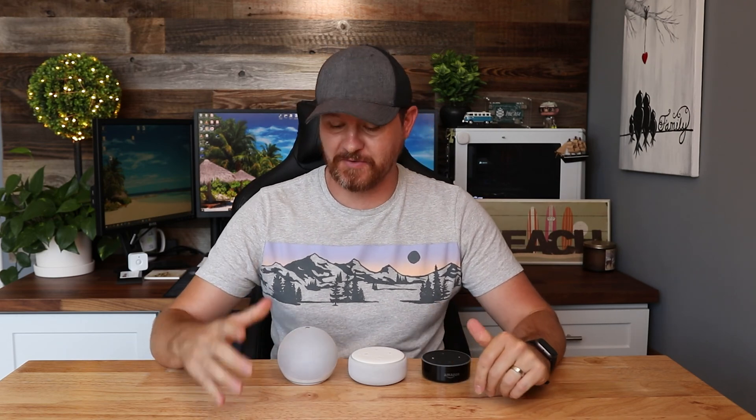If you're looking to factory reset your Amazon Echo devices, then look no further, because that is what we're going to be covering in this video today. We've got the Echo Dot 4th Gen, 3rd Gen, and 2nd Generation, and I'll be showing you how to reset all of these, so stay tuned.